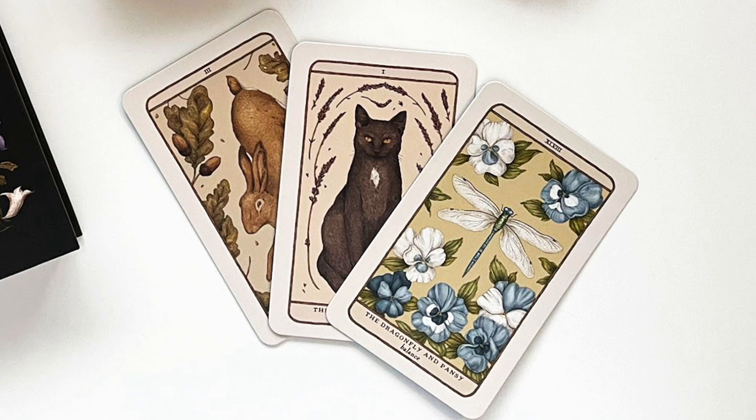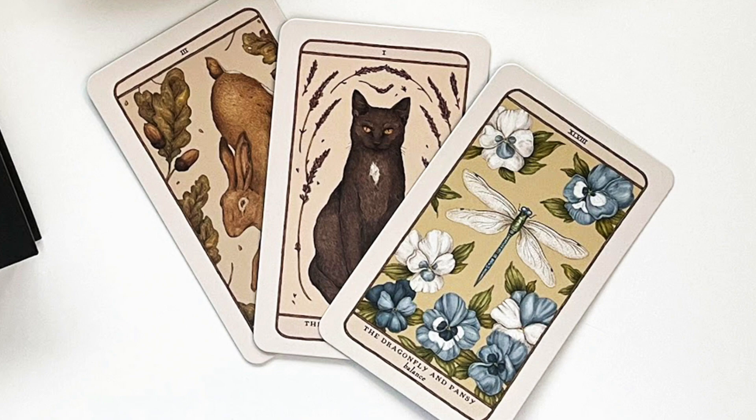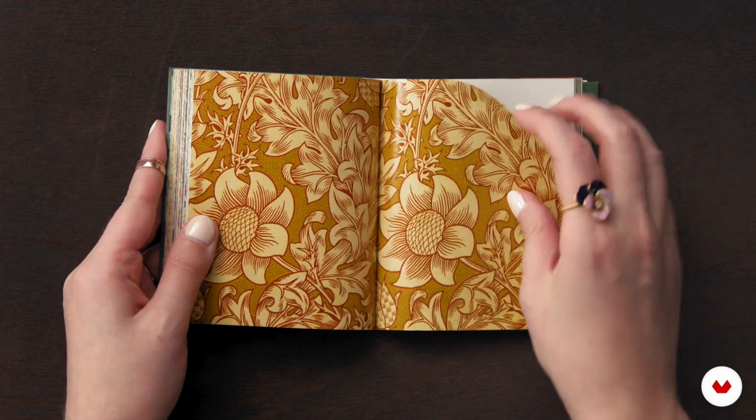I just wanted to say that I am a fan of Jessica's. I was quite pleased to see this course come up in my Domestika feed, and I wanted to do a review of it for you. There's introduction sections about Jessica and about her influences. I was thrilled to learn that she's also a huge fan of William Morris, who I am as well, and my art is quite influenced by his work too.